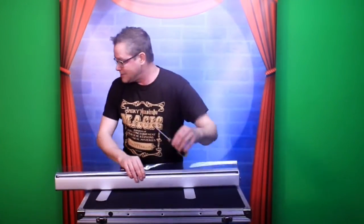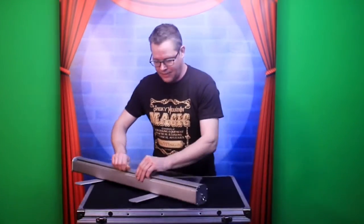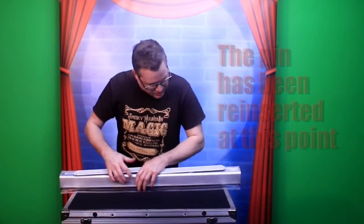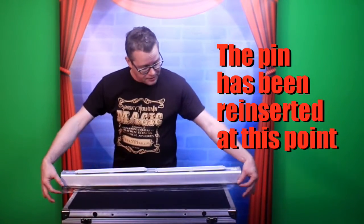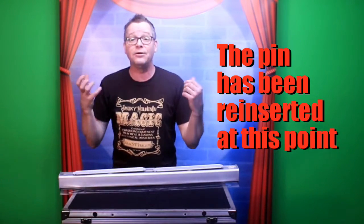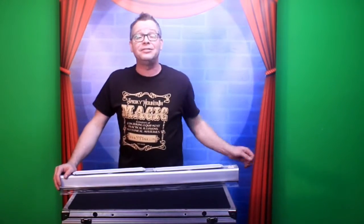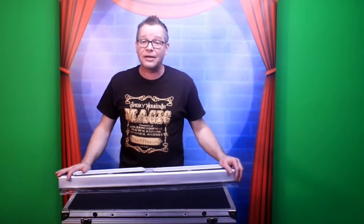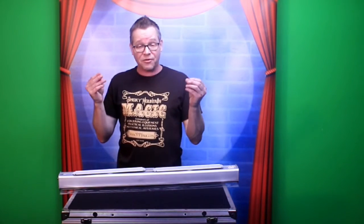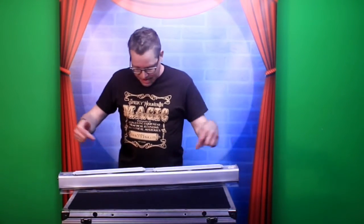Before you put any adhesive on, since you've had your hands all over the leader, take some 70% or 90% rubbing alcohol and clean the leader sheet off. Let it dry really well before applying any adhesive. Do the same thing on the vinyl banner wherever you're going to put adhesive — grease from your fingers can affect the bond and cause it to pull back up. Be sensitive to that. I'll be right back after we get the adhesive on.